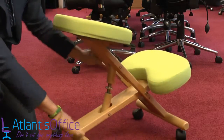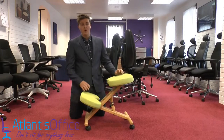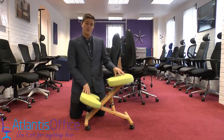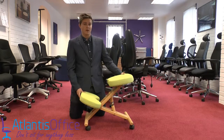The full frame is completely wooden with a metal screw in the middle. If you're uncomfortable in your office chair, dining chair, or something that's not suitable for your posture, I would highly recommend buying one of these. They're fantastic chairs — I personally use one myself and would recommend them to anyone.